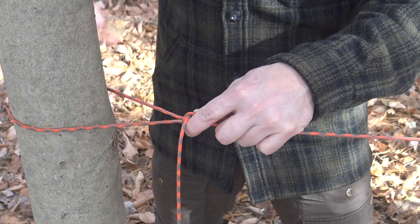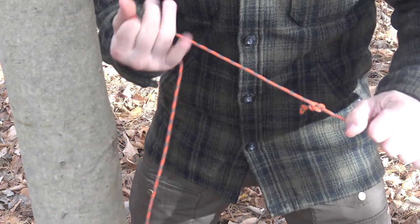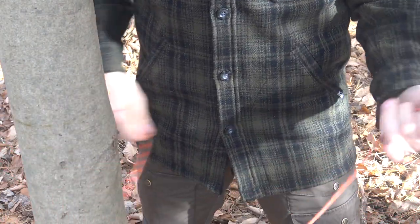When you're ready to take it down, just pop the toggle out, pull the line, release that loop, and collect your cordage.